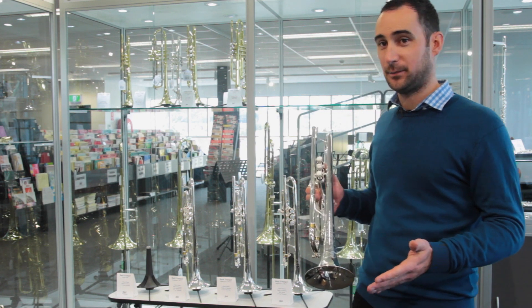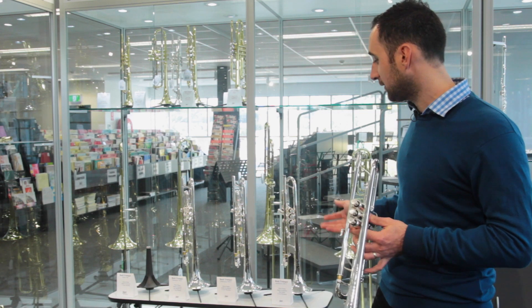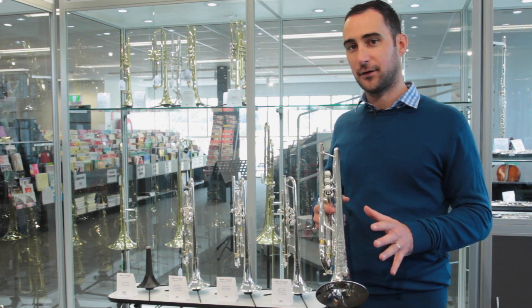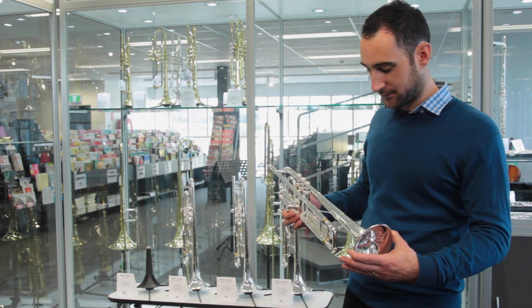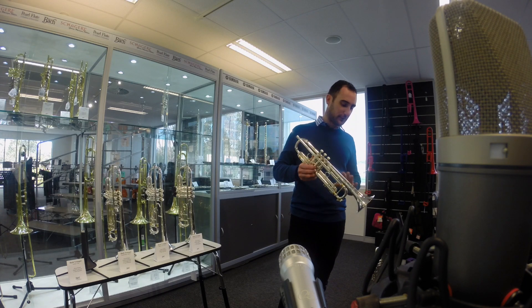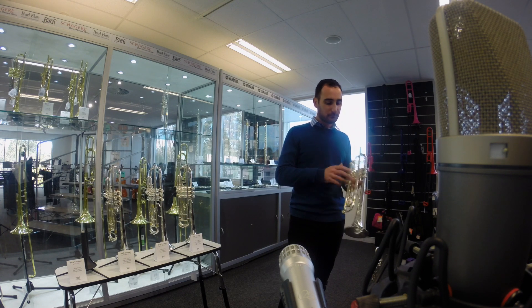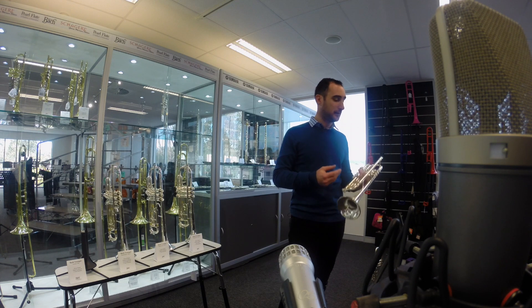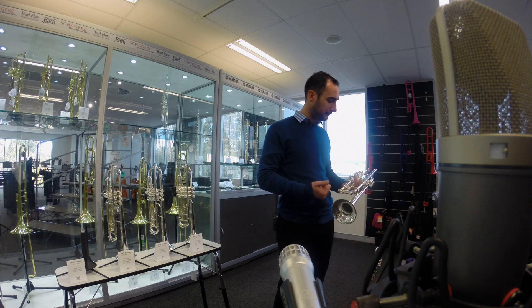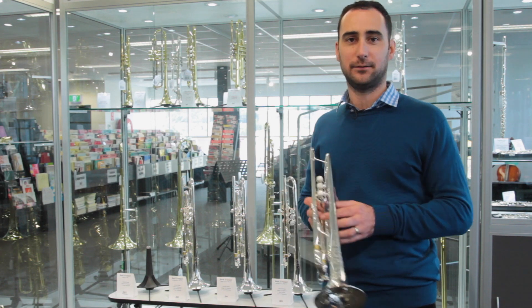Now this is the Bach Artisan, which can be described as being maybe just a slightly higher level above the Bach Stradivarius trumpets that we've got here. It has a very similar size bell to the 37. This one is more suited to the classical side than the jazz side. This design probably goes back to the 1950s where you had a narrower bell. It's much heavier — very heavy actually, this particular model. You've got the double bracing here, some extra little bits here and there. It's a beautiful engraving and it's just a lovely sounding horn.